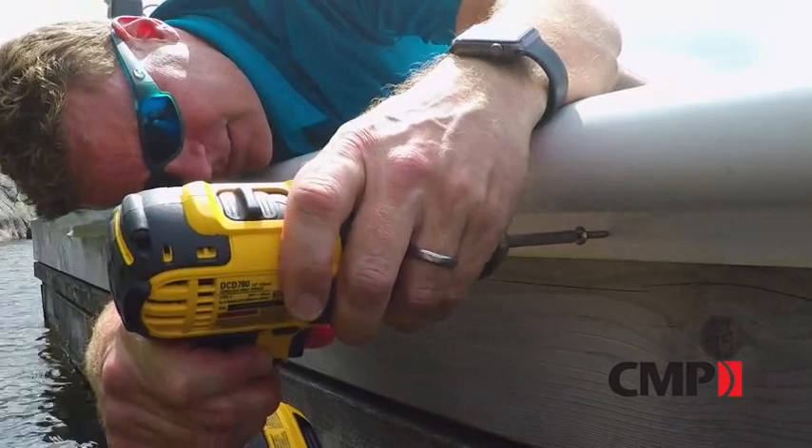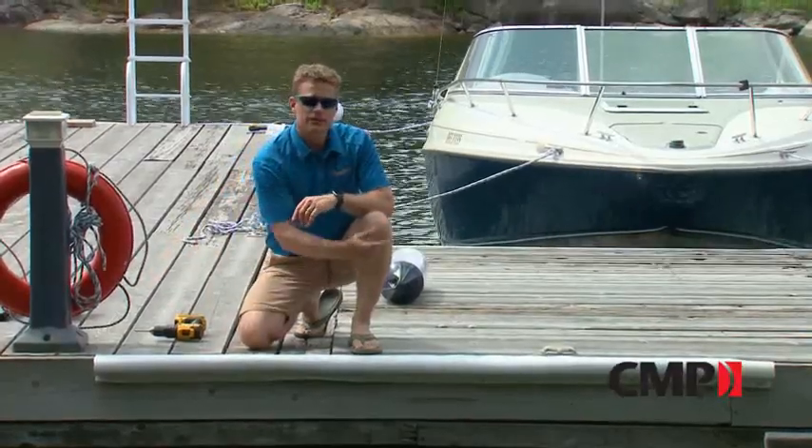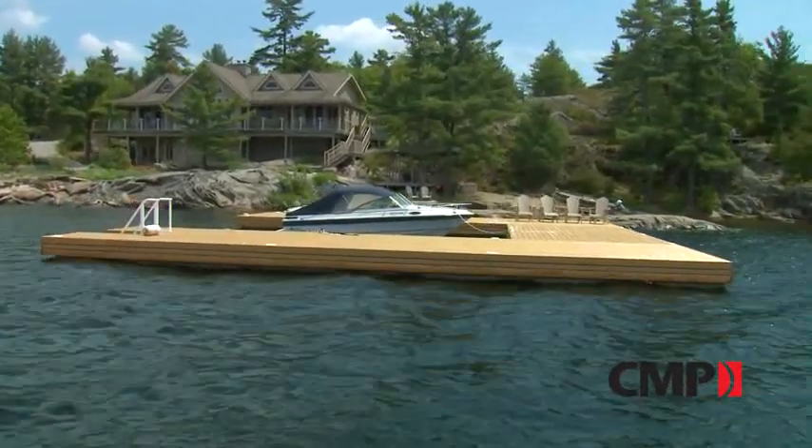What's great about these DockEdge products is that, unlike a fender that only provides point protection, this will provide protection along the entire dock. So it doesn't matter where you put your cleats or even where you park your boat — they're always going to be protected.